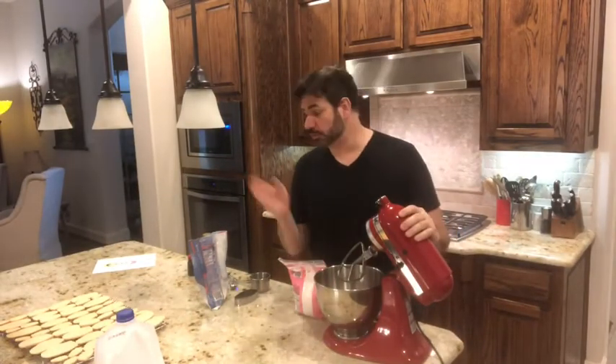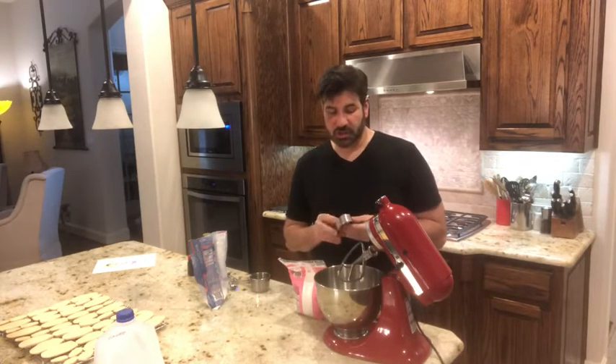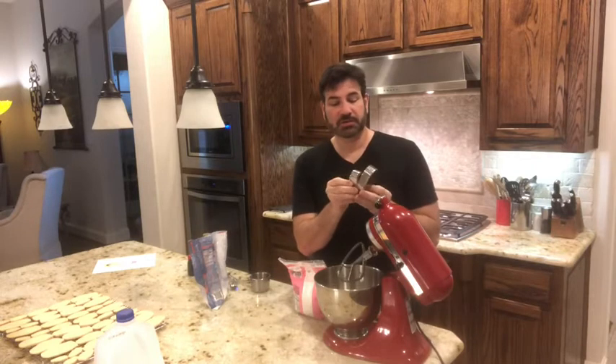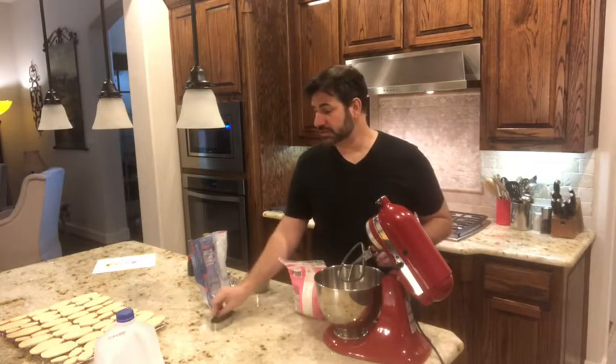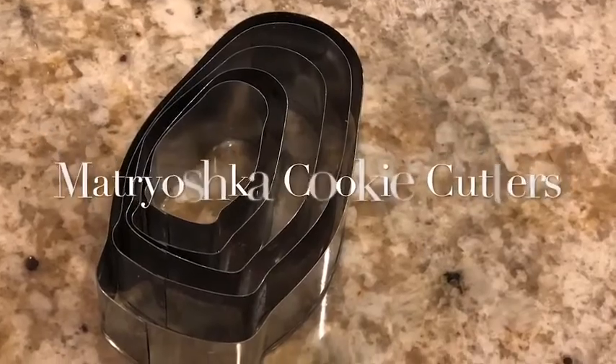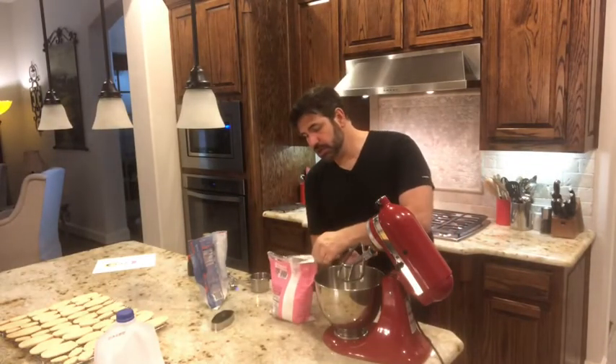Welcome back to Happy Cooking with Yvonne Douglas. We're going to make our icing for our sugar cookies now. I'm going to have a recipe posted with just the ingredients for the sugar cookies. The cookie cutters for the matryoshka nesting dolls I actually got on Amazon — there are five of them in different sizes that I used to create my sugar cookies.